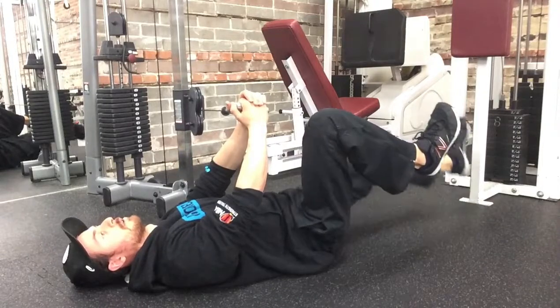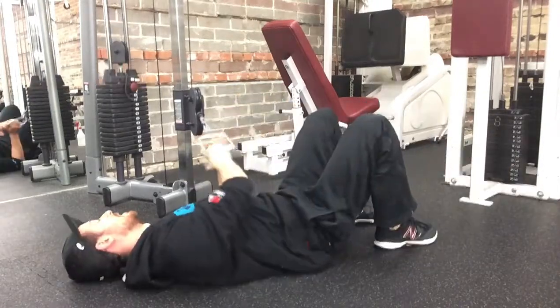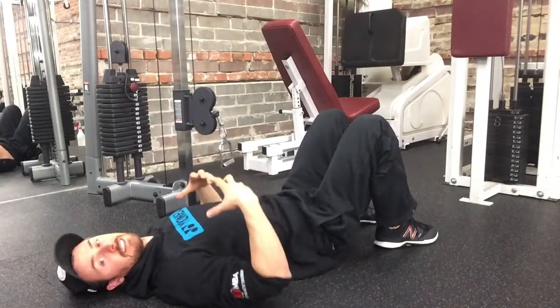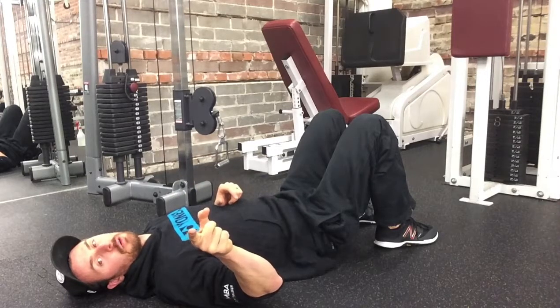Maintain a good breathing pattern all the way through, and fight that tendency to want to get pulled in, and fight that tendency to want to arch your back. Dead Boat plus Pal-Off — go get him.